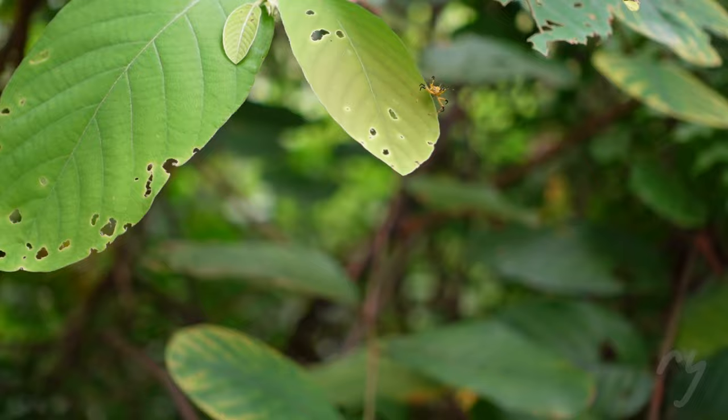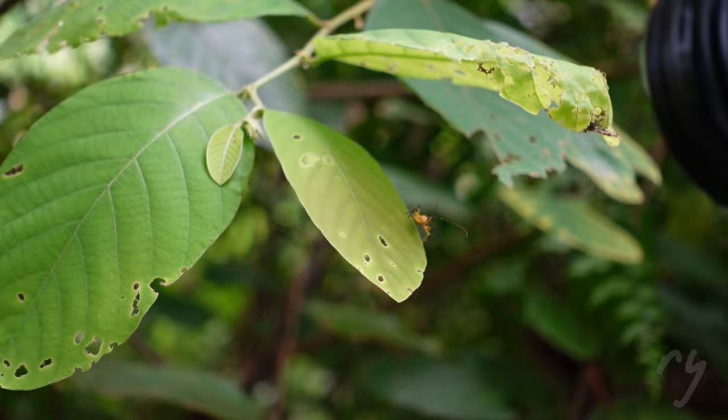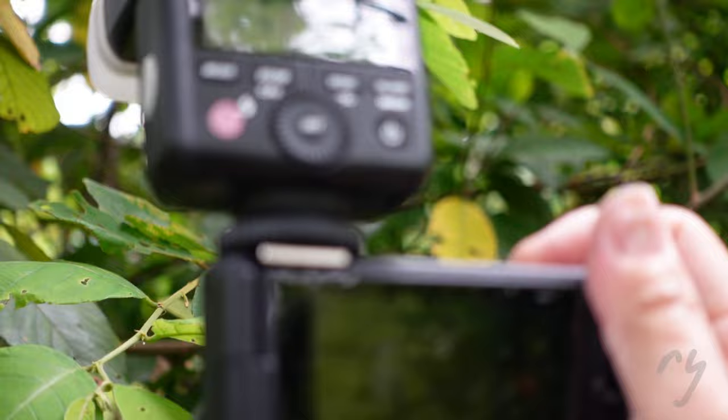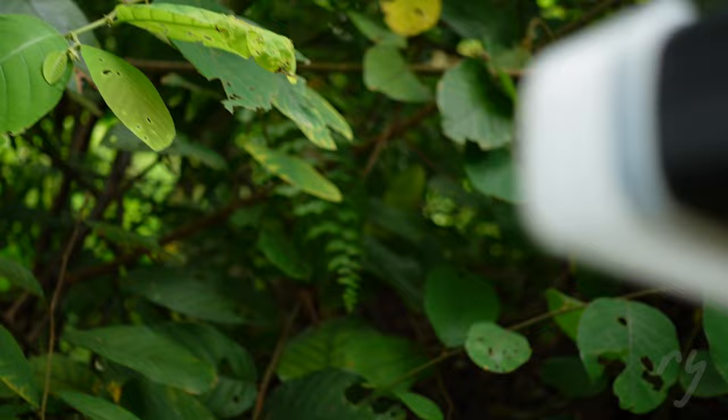I found the assassin bug again. He's looking at me now because he knows I'm going to shoot it. Hopefully I can get hold of it. Make sure the flash is on. It flew away again.